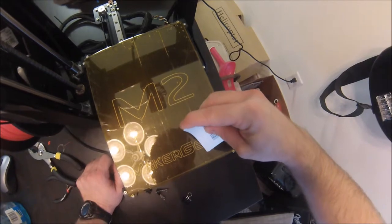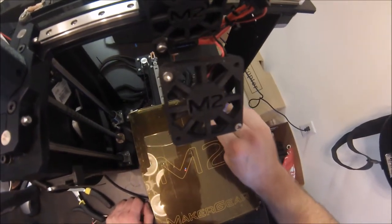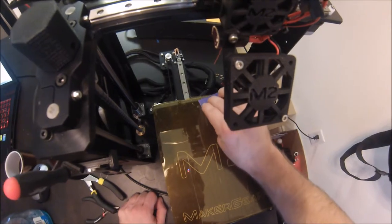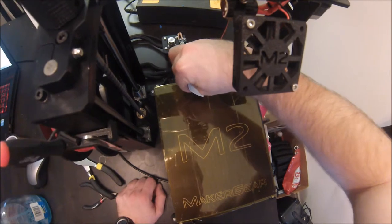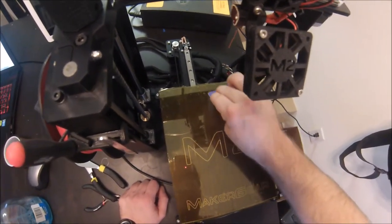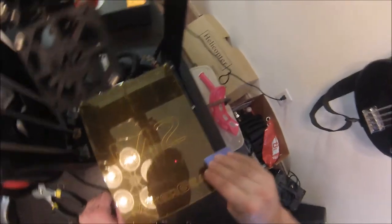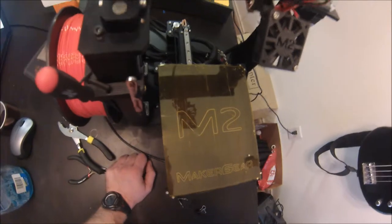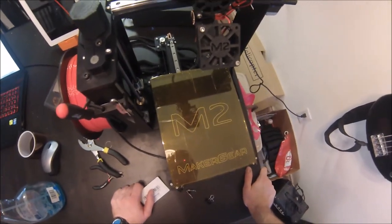My final product wasn't perfect — there are still little bubbles here and there — but there are no more big creases on my build plate that would cause defects in the bottom of my prints, so it turned out really well. Hopefully you'll have a similar experience. If anyone comes up with a better way of doing it, please let me know. Good luck printing — thanks guys!